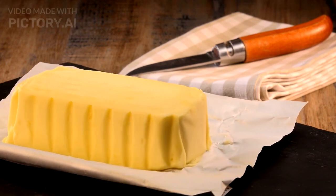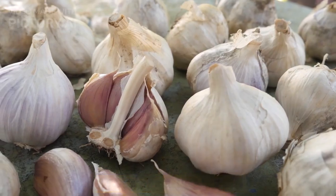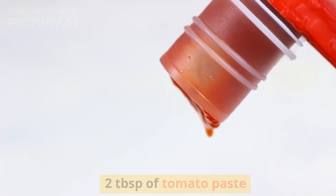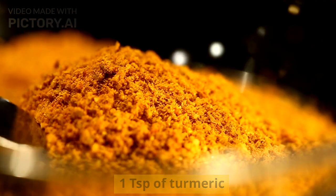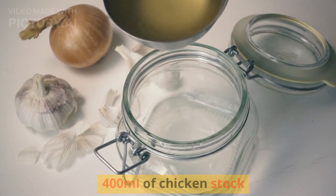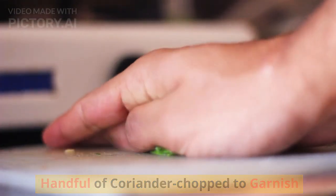For the butter chicken sauce: 30 grams of unsalted butter, 1 onion finely chopped, 1 tsp of garlic grated, 1 tsp of ginger grated, 2 tsp of tomato paste, 1 tsp of cumin powder, 1 tsp of turmeric, 1 tsp of garam masala, 1 tsp of chili powder, 1 tsp of ground coriander, 400 ml of chicken stock, half a cup (120 ml) of double cream, and a handful of chopped coriander to garnish.